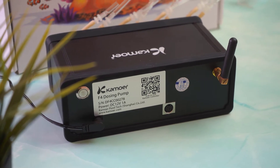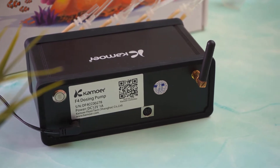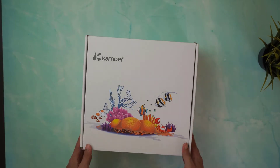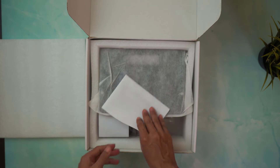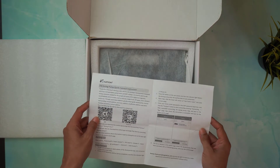When it comes to pumps, Camua definitely has a better reputation if you want to compare dosing pumps such as Jebao or Jecoot. This thing costs around $250 at my place, so the price could range around there.